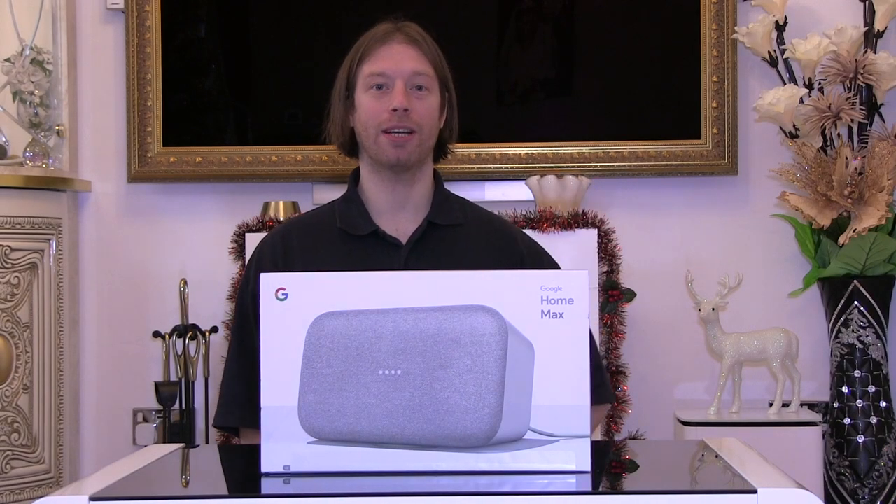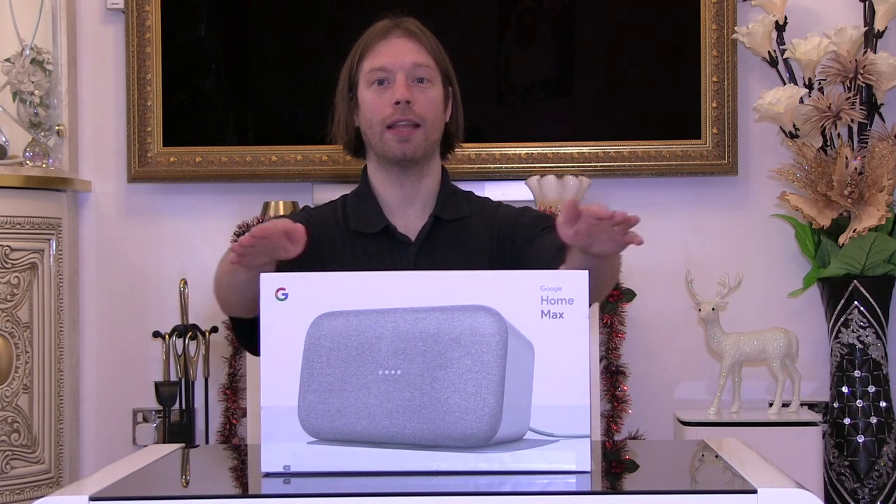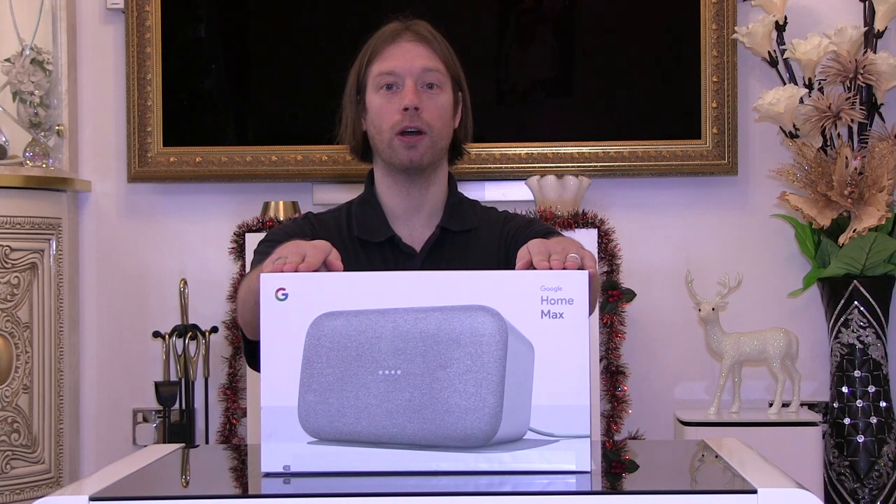Hi, I'm David and welcome back to my channel. Today we're going to be looking at the unboxing and setup of the Google Home Max.